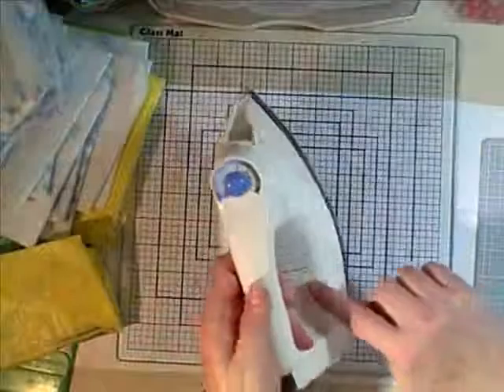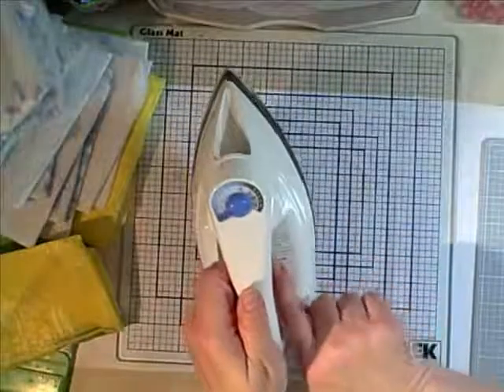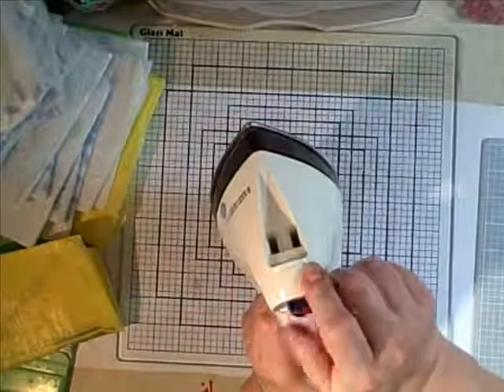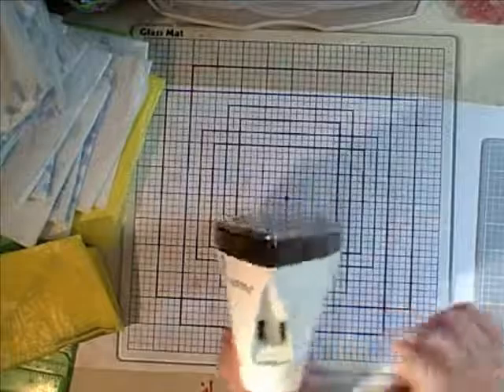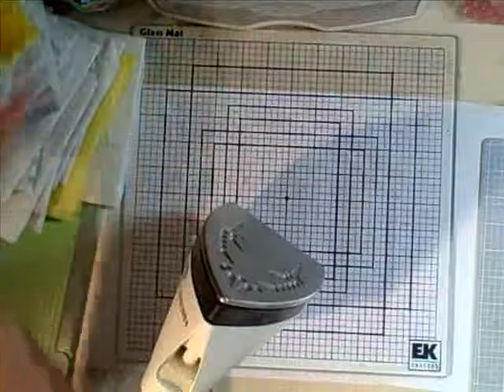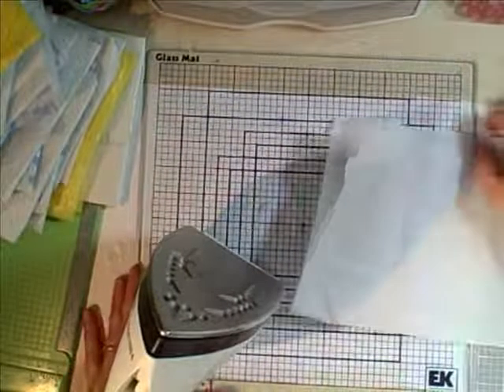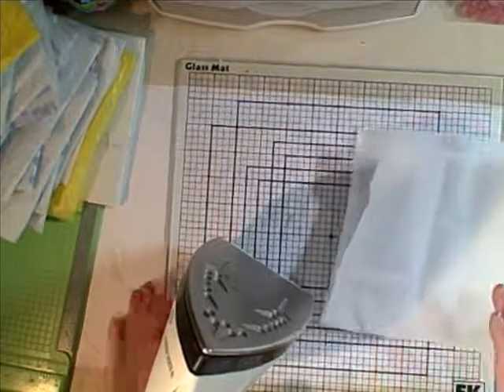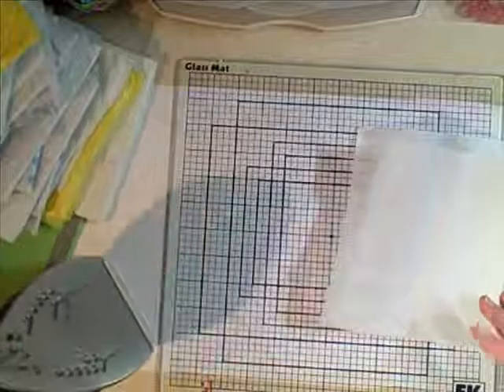Now that I have my bags folded, I've got a nice stack. Then I've got my iron. The iron has different settings on it — you're going to want the polyester setting, which for this iron is number three. Then we're going to put some parchment paper, or newspaper, or you can use a paper sack. And then you're going to need a glass mat or something — an ironing board, whatever.